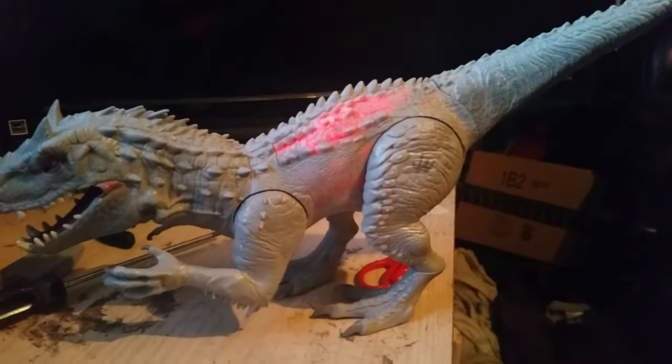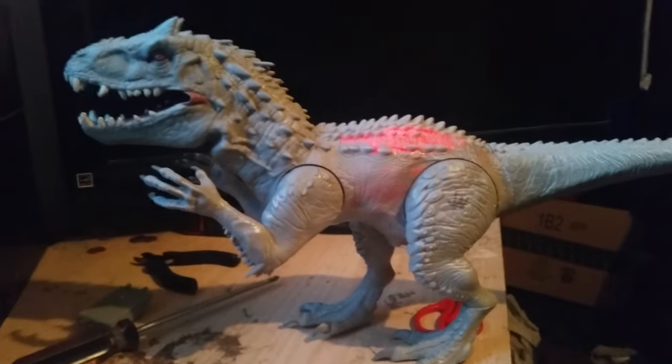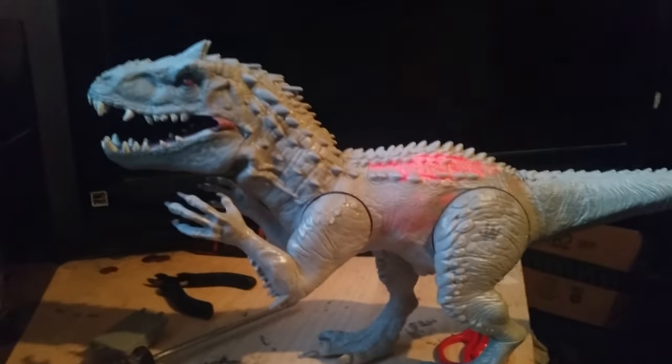And it actually stands on its own, as we saw earlier. Let's try to do it again, but we don't want to do the handstand. And there we go — the Jurassic World Indominus Rex.